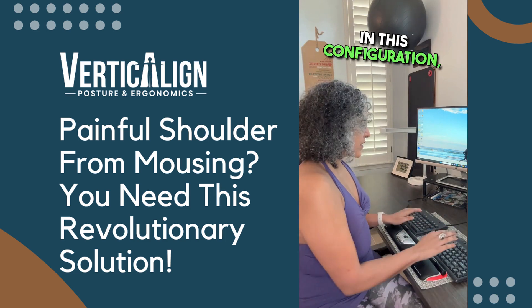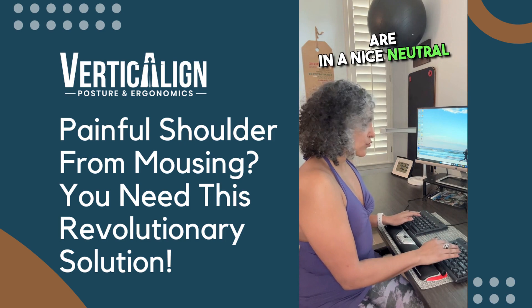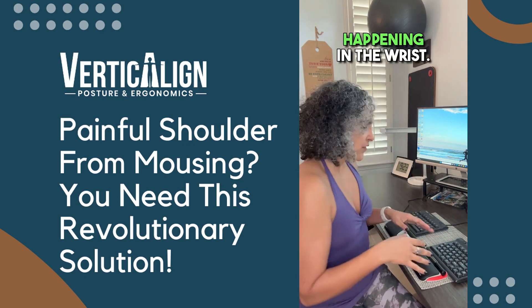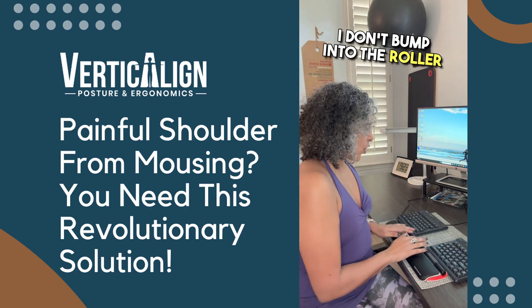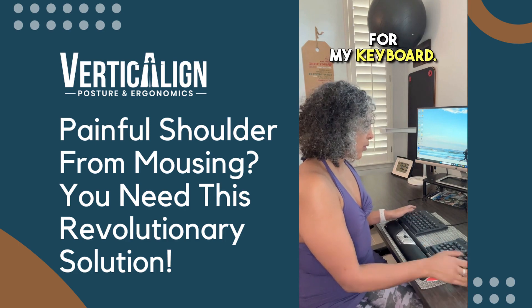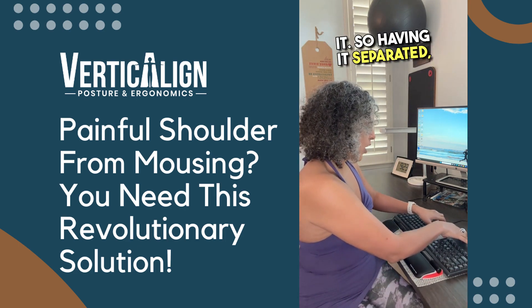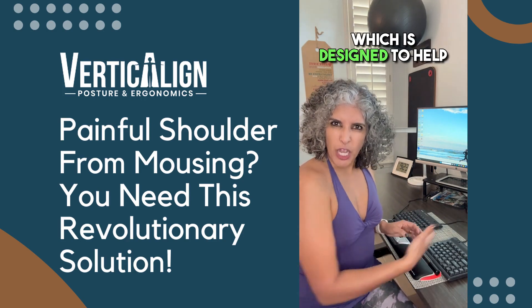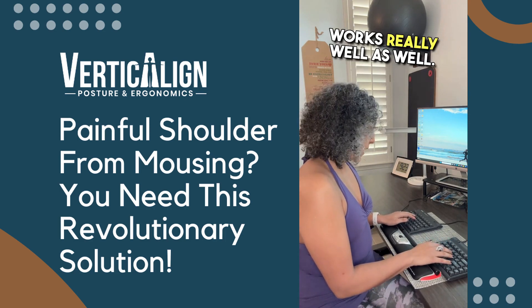What I love about this configuration is my wrists and my shoulders are in a nice neutral position. There's no ulnar deviation happening in the wrist, and no rounding of the shoulders because I've got this nice split keyboard. I don't bump into the roller bar when I'm reaching for my keyboard — when you have it together, you can sometimes bump into it. So having it separated works really well, or you can go ahead and use the Contour keyboard, which is designed to help avoid some of these pitfalls.